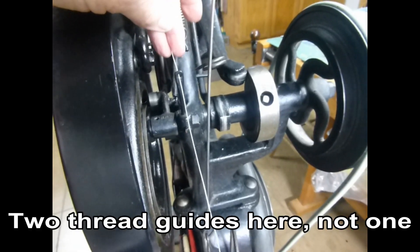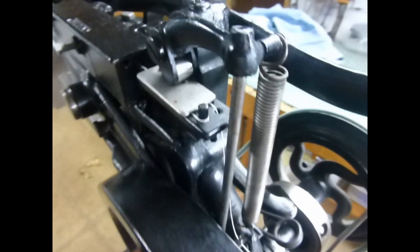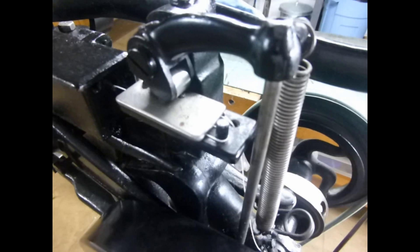Then through another thread guide, and the thread winds its way up to this pressure plate. I'm going to show that in more detail in a minute.